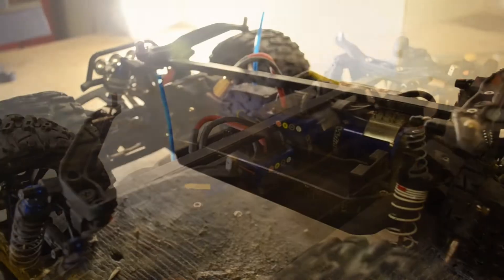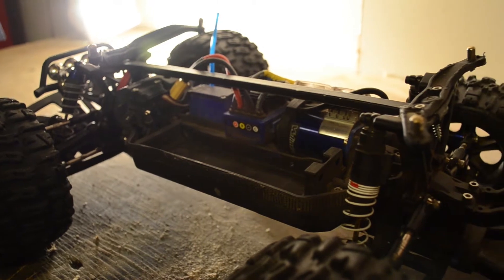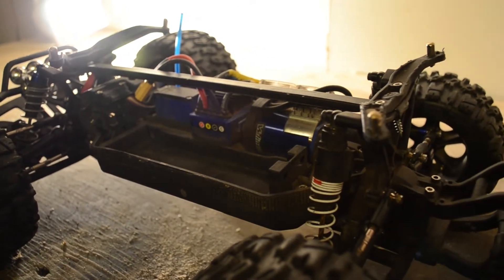Hey guys, this is my mod video — how to make a chassis brace for your Traxxas Stampede. I'm going to be going through the steps on how to make it.